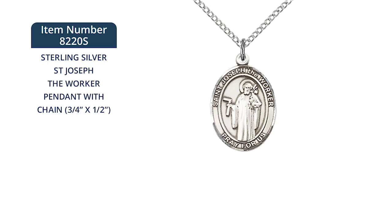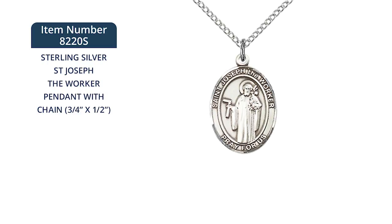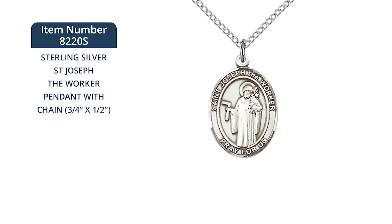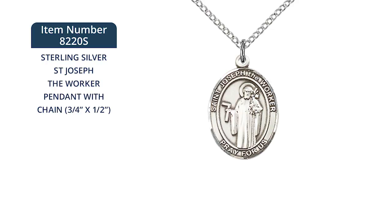The sterling silver medal measures 3 quarters of an inch tall by a half inch wide. St. Joseph is pictured holding lilies and a carpenter's square, a symbol of his devotion to his trade. The medal hangs from an 18 inch sterling silver light curb chain with lobster claw clasp. The words St. Joseph the Worker pray for us encircle the image.